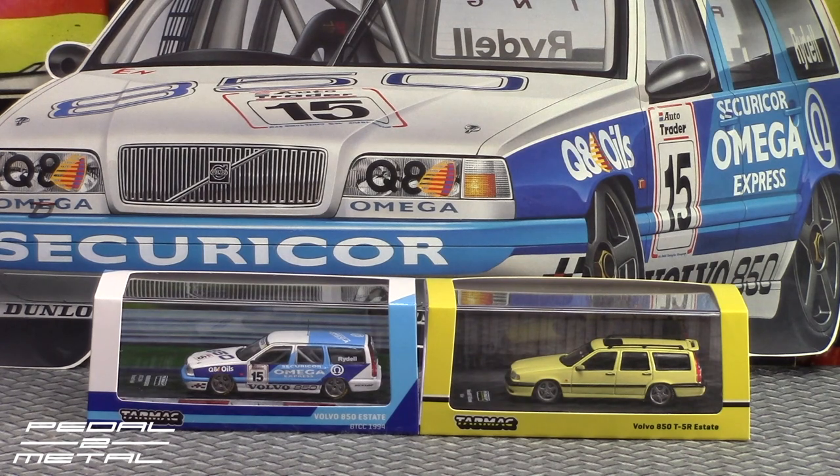Hey, what's happening everybody, this is Royce from PedalMail, welcome to my channel. Tonight's video is going to be checking out these two new Tarmac Works 1:64 scale Volvo wagons, and we have the racing livery version of the 850 T5R.